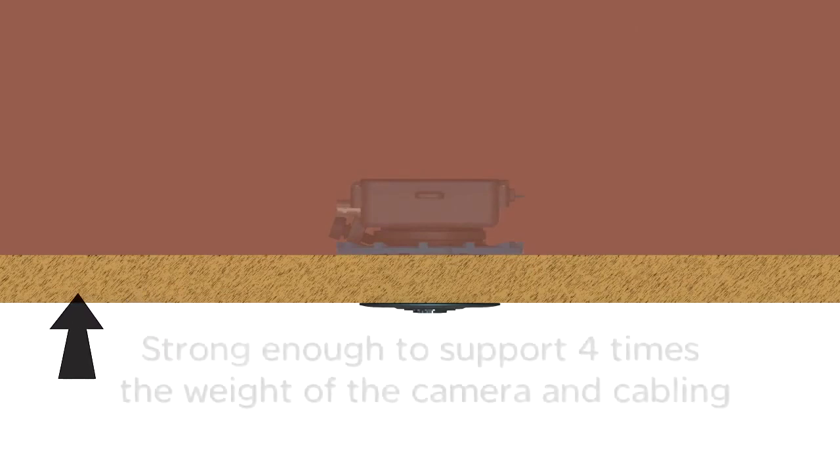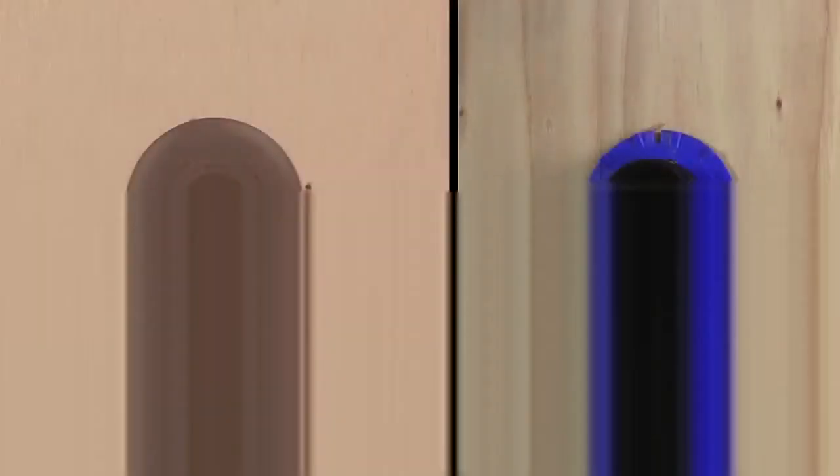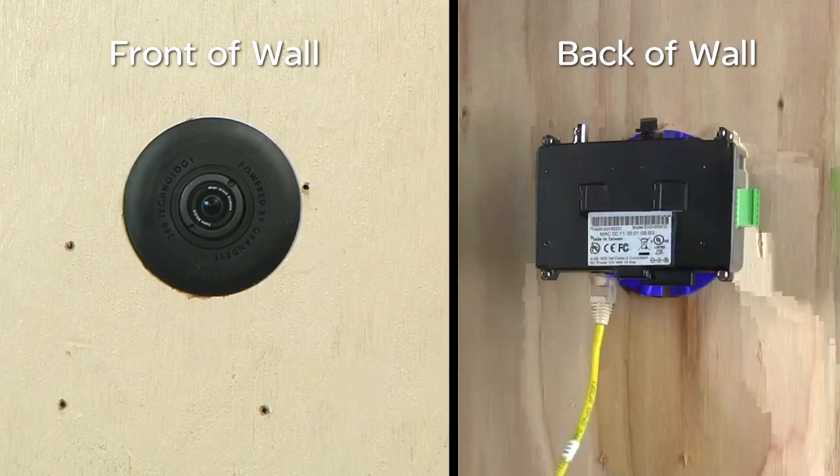The mounting surface should be strong enough to support four times the weight of the camera and cabling. Pay special attention to the orientation of the camera module, as this will affect where the edges of the image are oriented. Pay special attention to the connection points on the camera module.